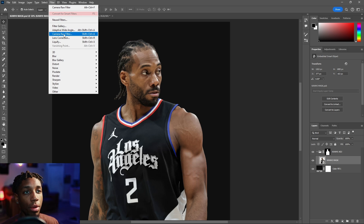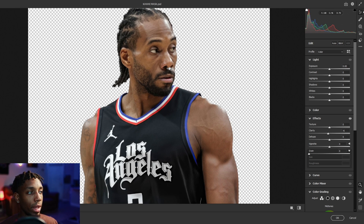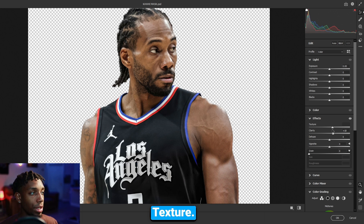A smart object lets you go back on the adjustments you've made to the layer so you can edit them later. If you don't have a smart object, once you make an adjustment it's final. So first, let's go to Camera Raw filter. I like to first add a little bit of clarity — just a pop. Don't go too crazy, try to stay below 25 for most cases. Texture I'll put up to about 15.